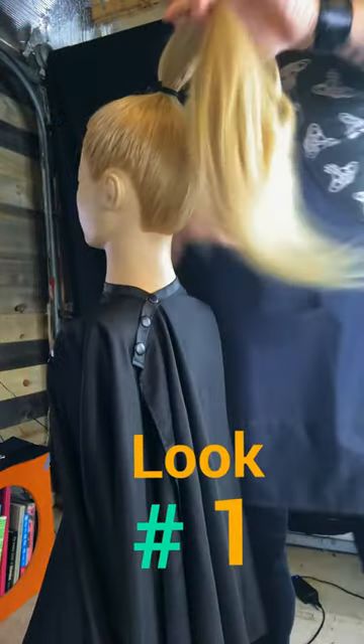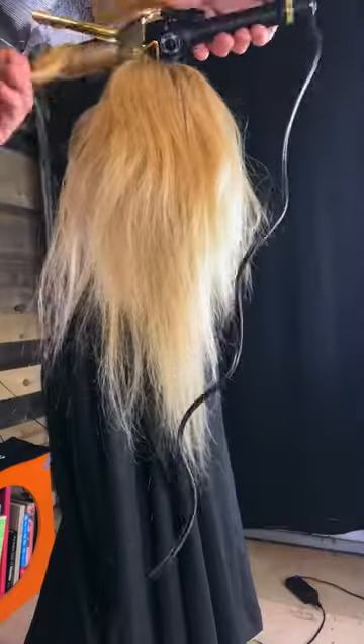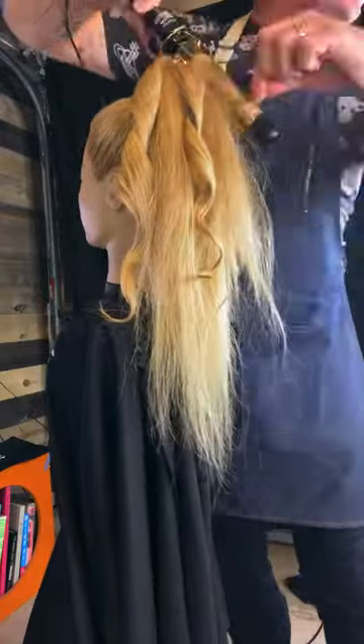So there you go, that's how you get a really nice super secure ponytail. I'm gonna give it a little bit of a wave. You don't want to take too big a section — if it's too big a section, it won't curl.